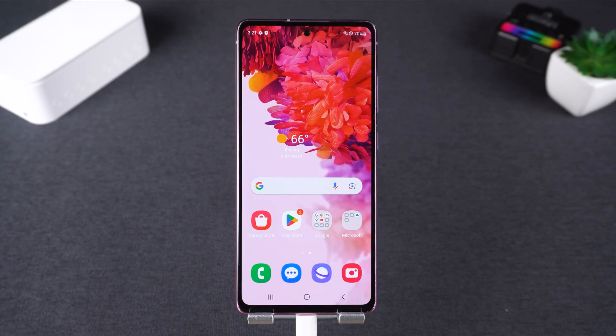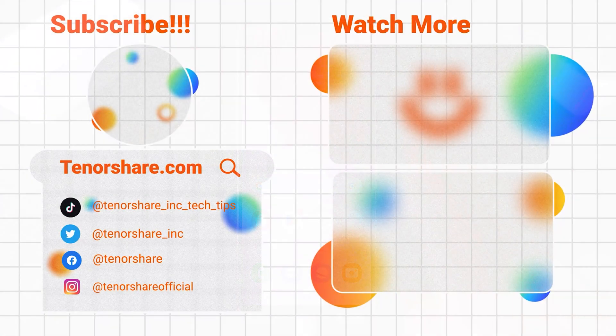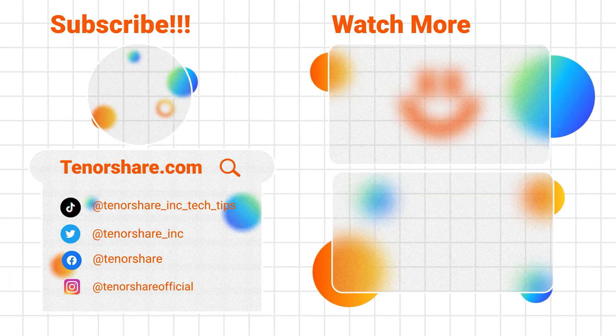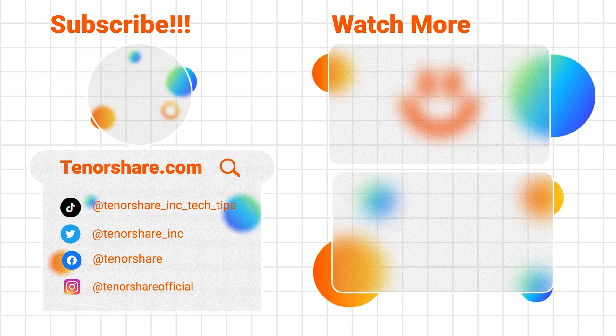And that's it. FRP lock removed in under two minutes. If this video helped you out, make sure to give it a thumbs up and subscribe for more tech solutions. Got questions? Drop them in the comments below. Thanks for watching and I'll see you in the next video.